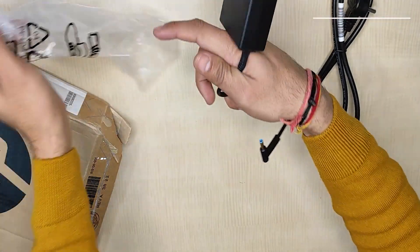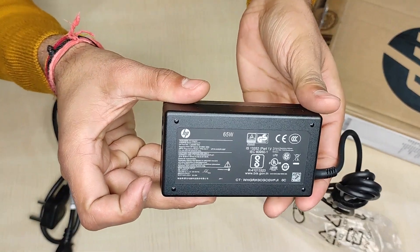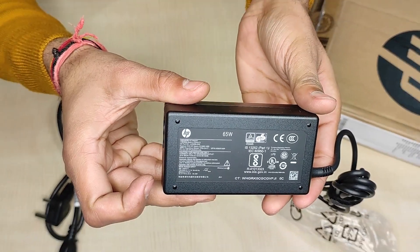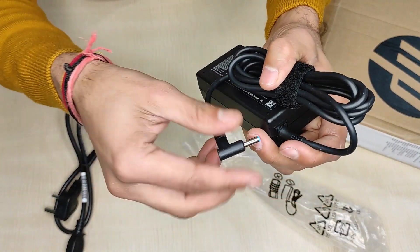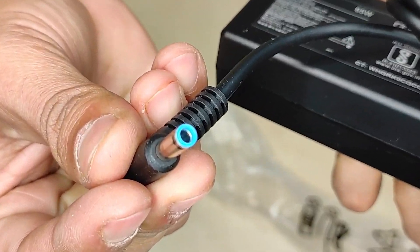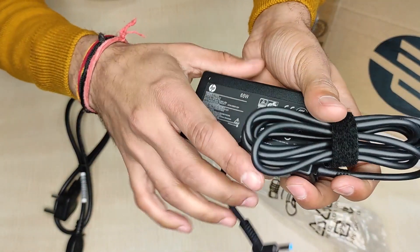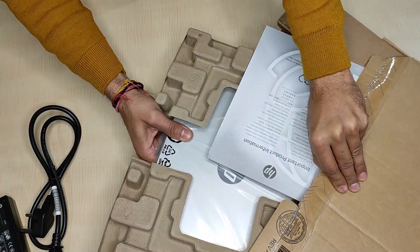Here is the 65W fast charging power supply, so a completely drained battery could be fully charged in approximately 35 minutes. One thing I want to mention — it has a 4.5mm charging connector instead of a USB-C type adapter like today's modern machines from Dell or Lenovo. Not sure why HP is not providing USB-C type connectors.